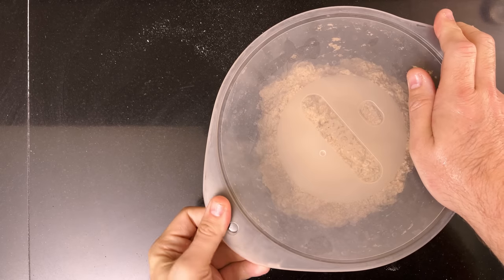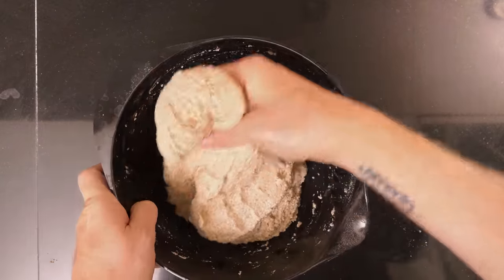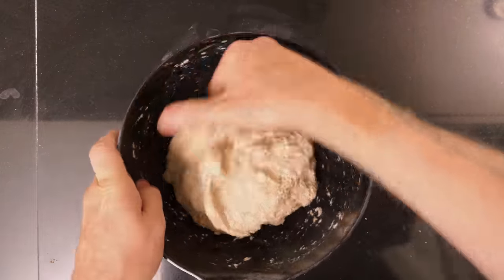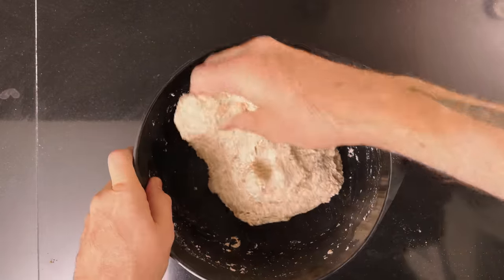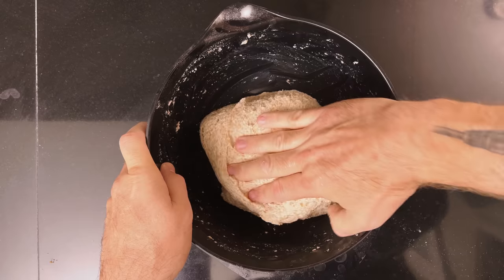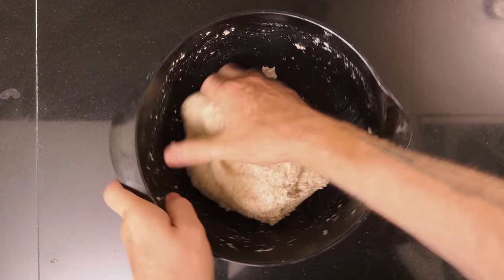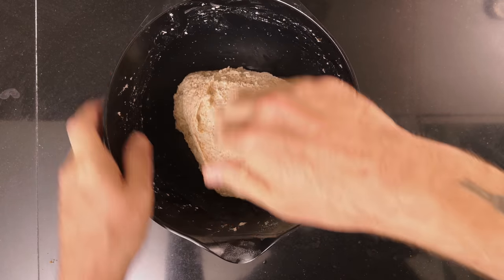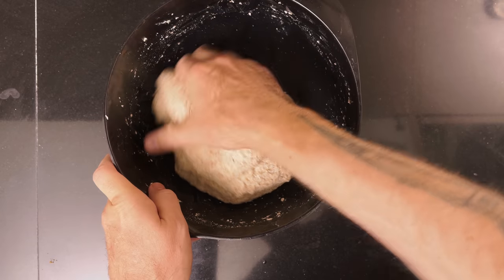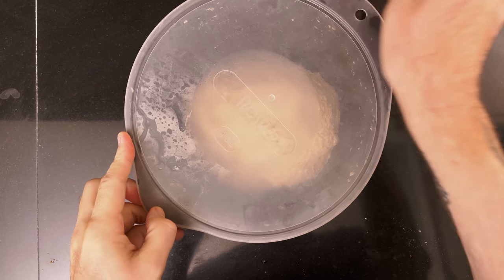Cover and leave to rest for an hour to develop the gluten. When the hour is up, do a set of stretch and folds. Then let the dough rest for 30 minutes.